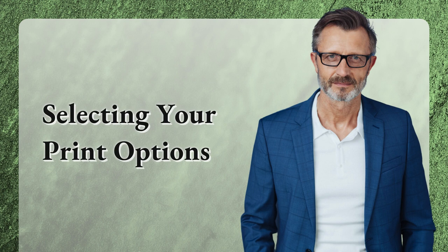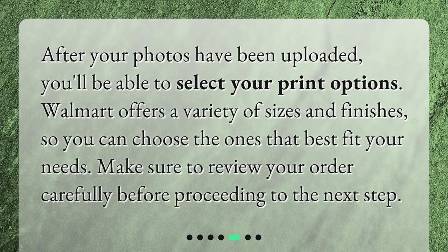Selecting your print options. After your photos have been uploaded, you'll be able to select your print options. Walmart offers a variety of sizes and finishes, so you can choose the ones that best fit your needs. Make sure to review your order carefully before proceeding to the next step.